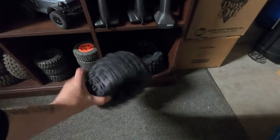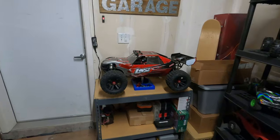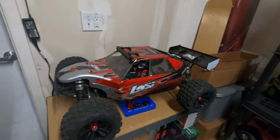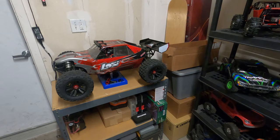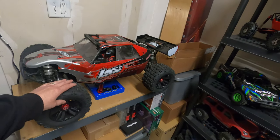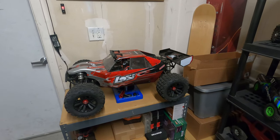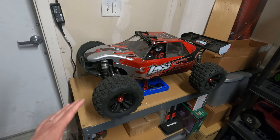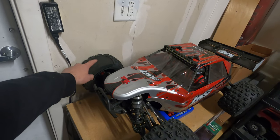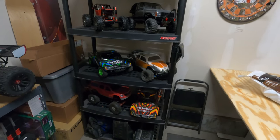I do have some extra tires here for the 1/8 scale Losi buggy, so we'll have to get those swapped out. Like I said, after we do some suspension changes to try and get that front end to sit on the ground a little bit — this thing is just so fast, stock motor, stock everything, just so quick and powerful. I absolutely love it but we definitely can't be having this issue with the tires blowing out like that.